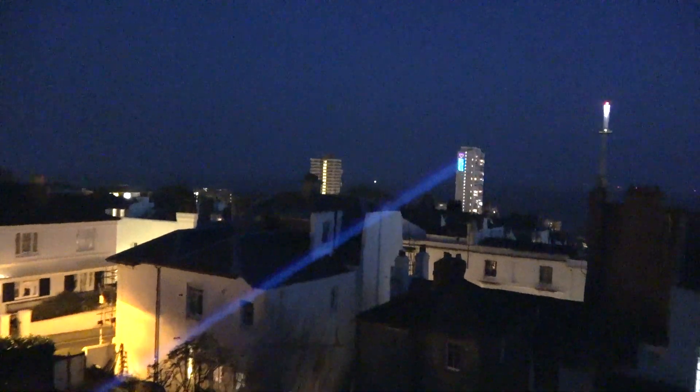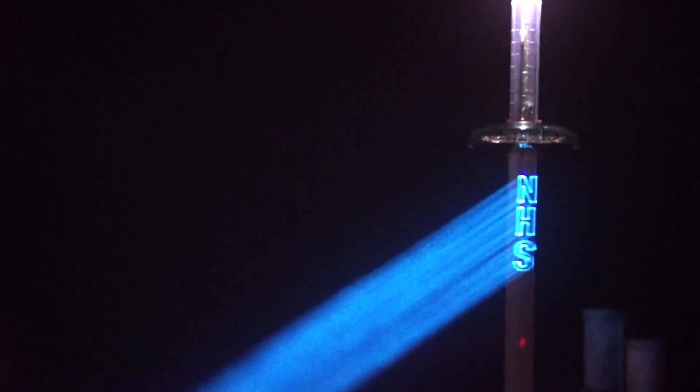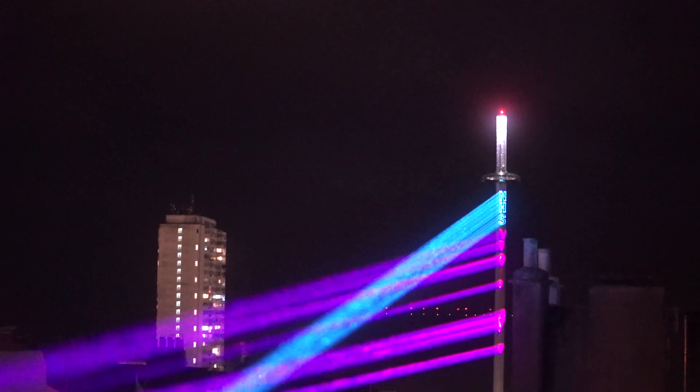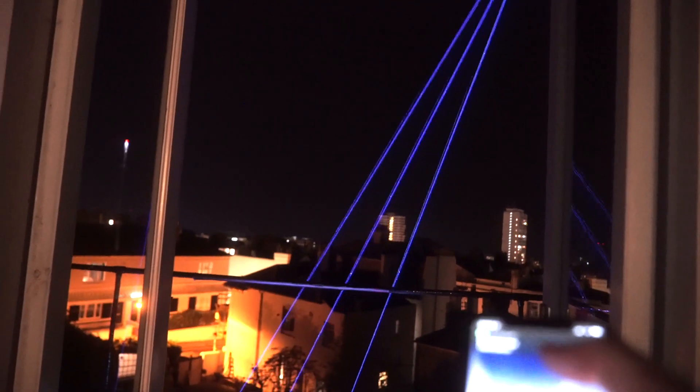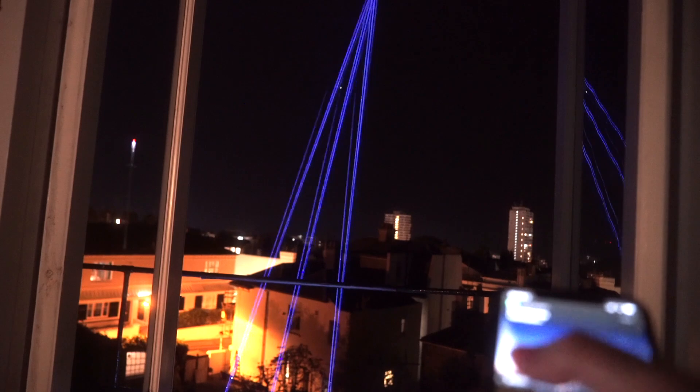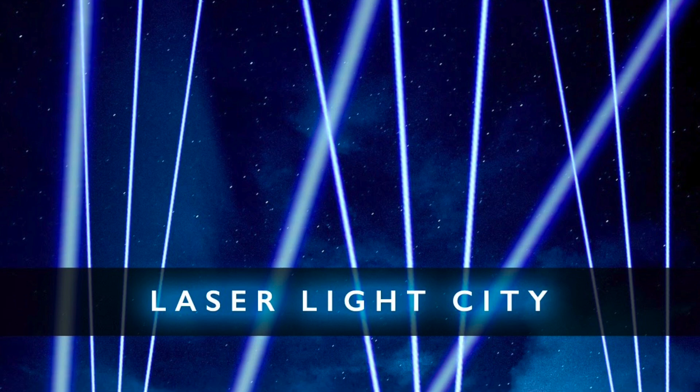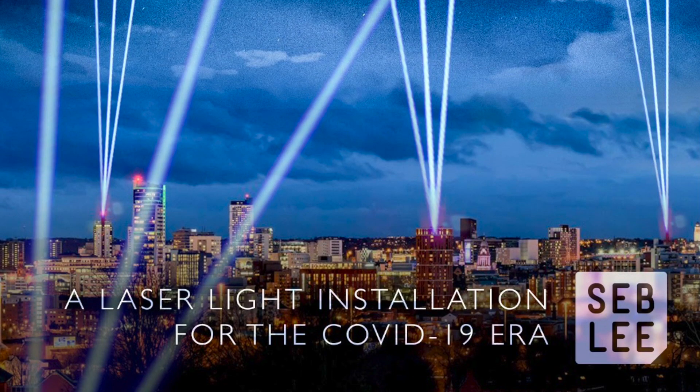In the last few weeks I've been supporting the local health workers and NHS staff the only way I know how really, with massive lasers. Projecting messages of support onto local landmarks in Brighton but also giving local residents the chance to operate these big lasers through their mobile phones. And that's got me thinking about what could I make as a lockdown light show. If that sounds like something you'd be interested in then stick around.